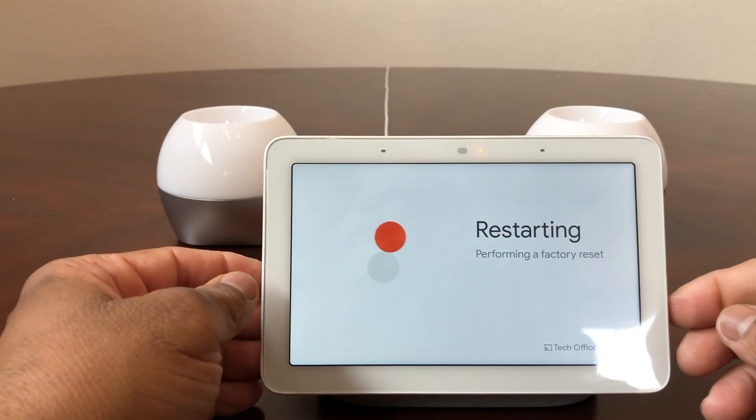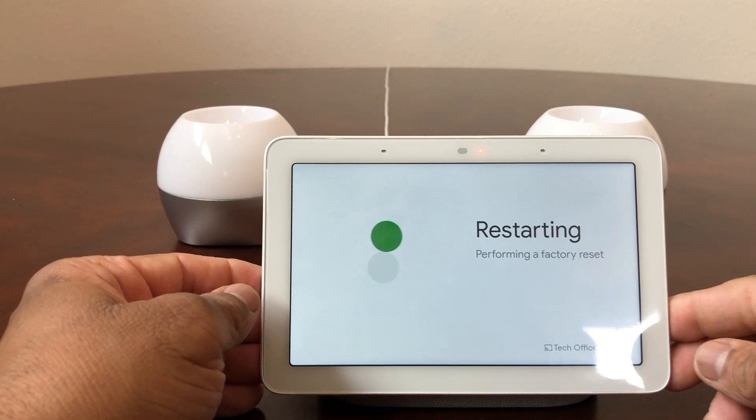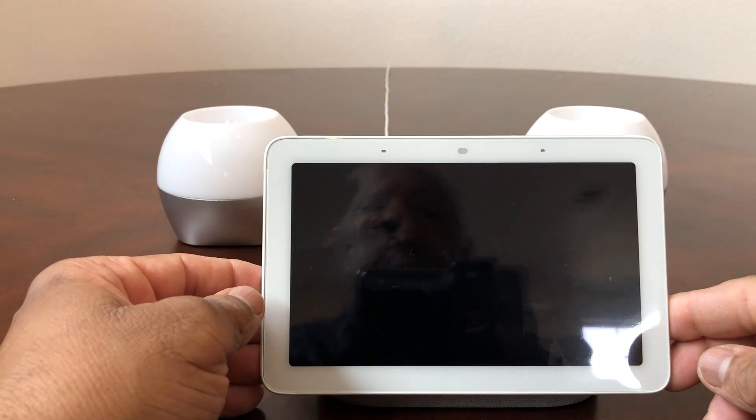As you can see, we did get the message. We held it down for 10 seconds and now it says it's restarting and performing a factory reset.